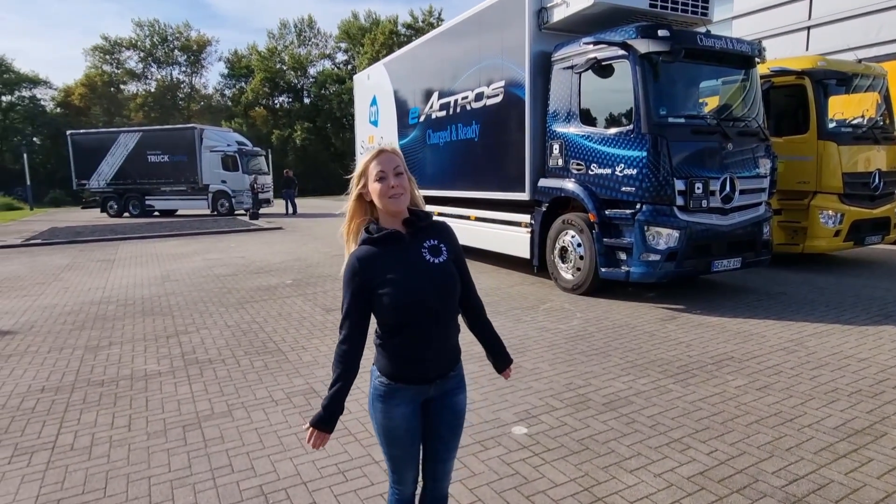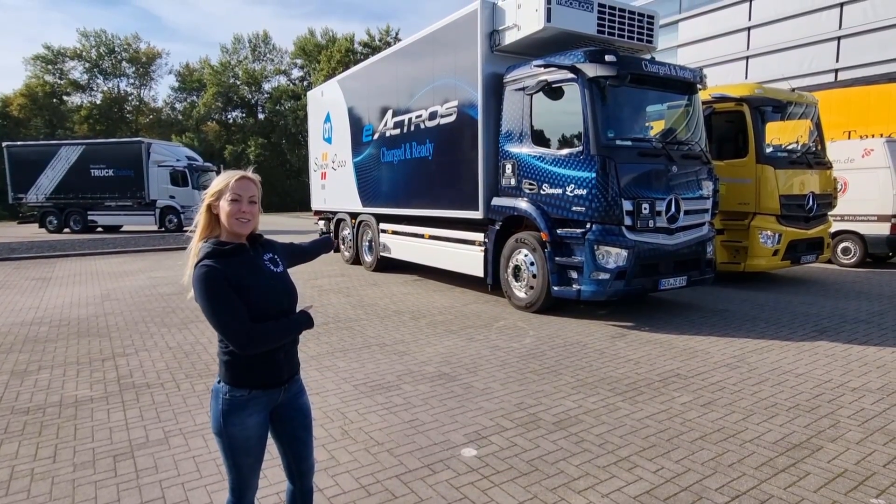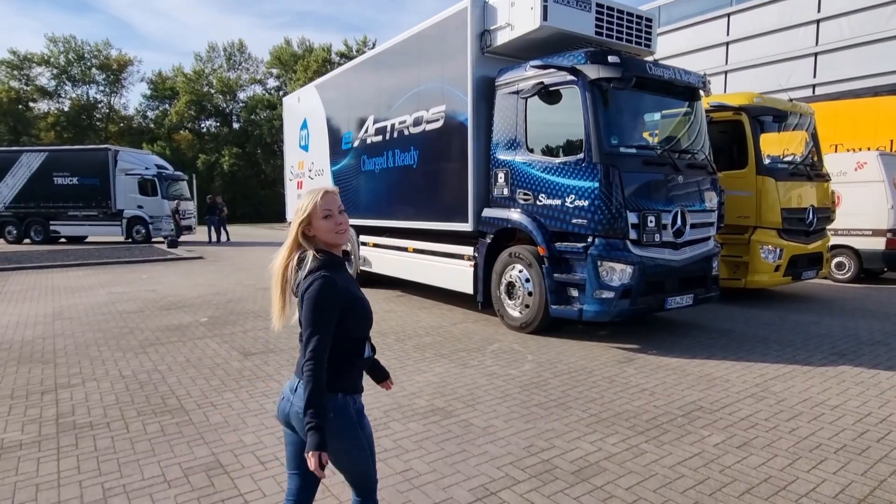Here we are in southern Germany and we are going to check this route out. It's the E-Actros — that is Mercedes' completely electrical truck. And we are going to take a look.